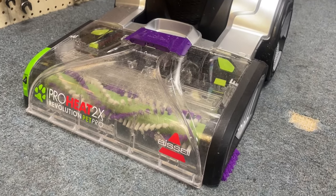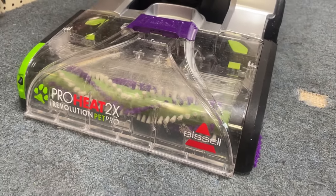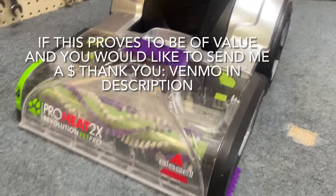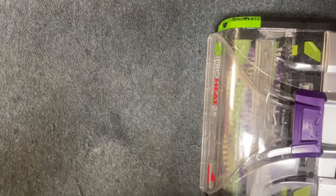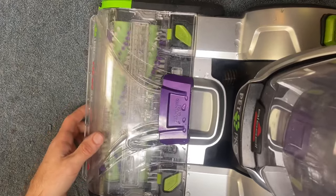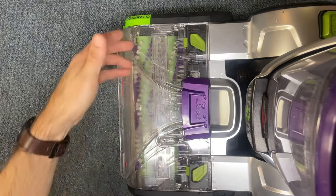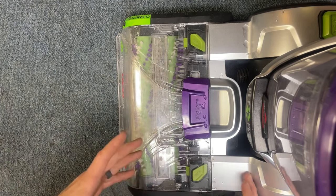Hey guys, so today I'm going to show you how to replace the belts on the Bissell ProHeat Revolution Pet Pro model. It's actually slightly different than one of the other Revolution models, so I'm going to walk through how to do that on this machine so that any of you looking for how to do that can be helped out. If your brushes are not turning, you most likely have a broken belt.